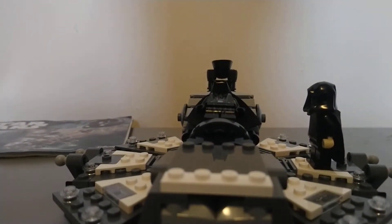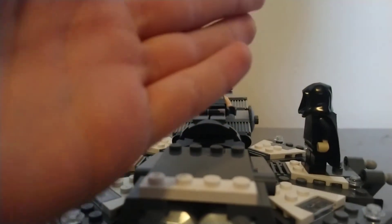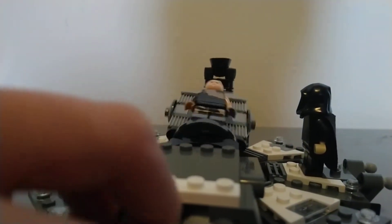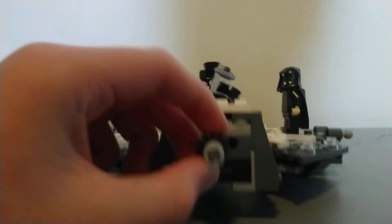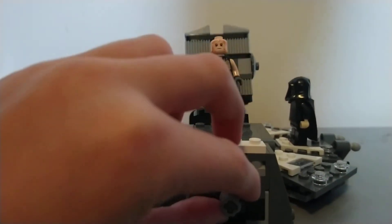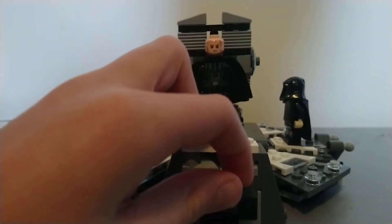I think one of the main features of the set is the actual desk or table where Vader is lying. You can flip it around with this little knob here. If you push the knob in, it rises up, and if you pull it out, it rises down. Spin it to rise it up.